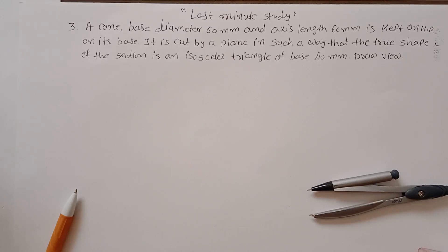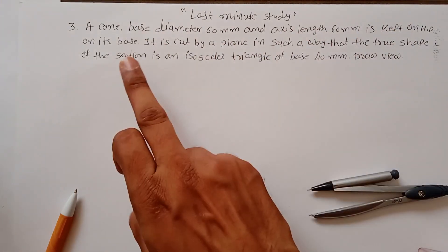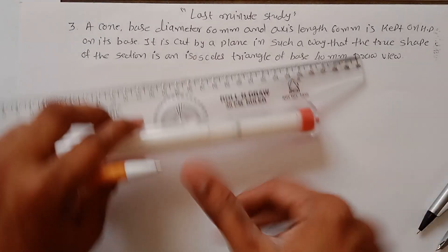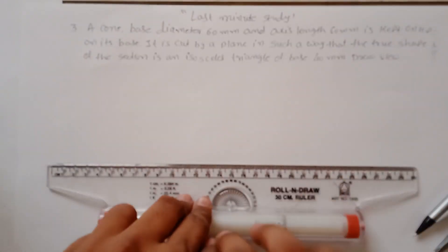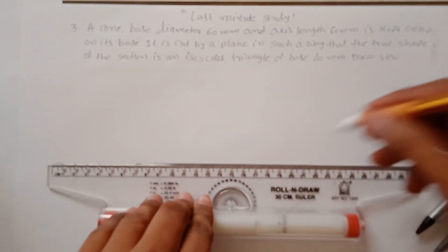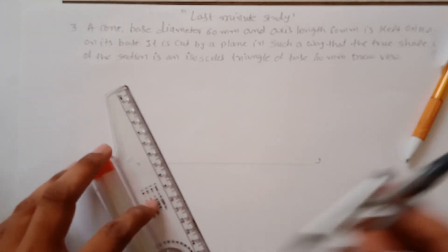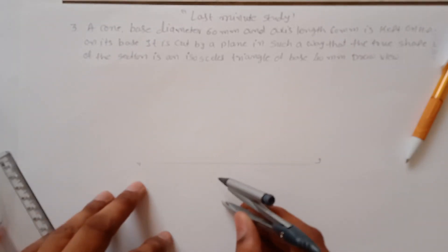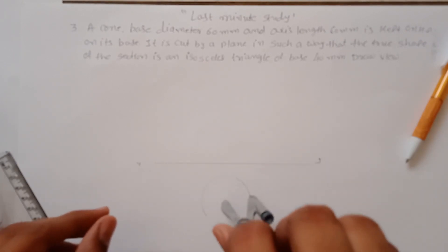Problem number three from section of solids: a cone with base diameter 60mm and axis length 60mm is kept on HP on its base. First, draw a circle as the top view and a triangle as the front view because it's a cone. This is your XY line — measure 30mm from here and draw a circle like this.